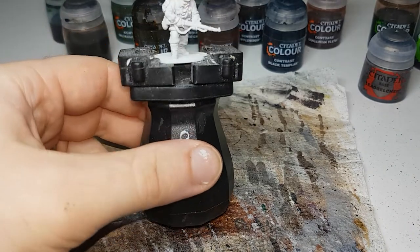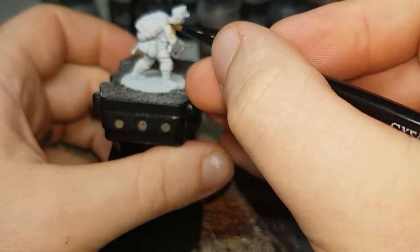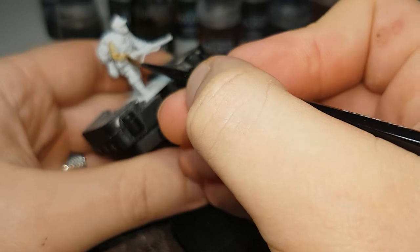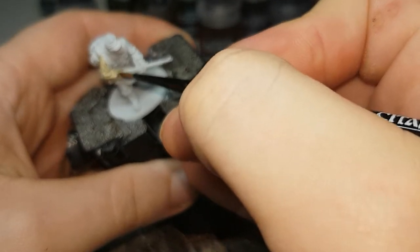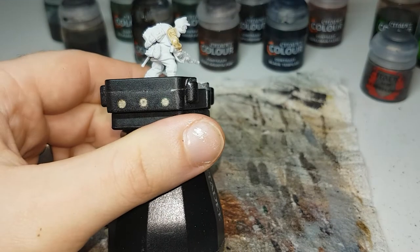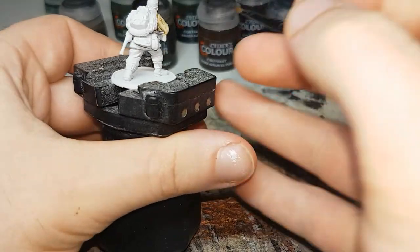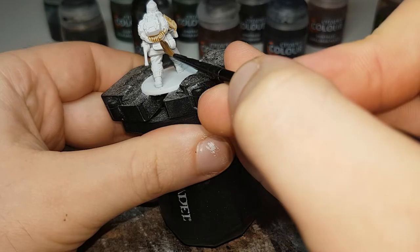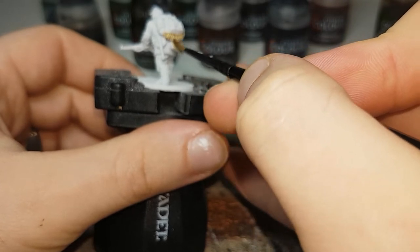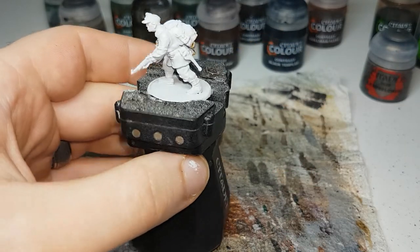The first color I'll be using will be Skeleton Horde, and I'll use this to paint in his jacket. This is just to give him that sort of cream-colored look to their jacket. Most of the pictures I've seen, they either have a jacket that looks like this, or you can get some which is sort of like a darker green or maybe a gray. But I like the sort of cream color look to it. So it'll go all over his jacket, any of the rope or anything like that, as well as his bread bag.